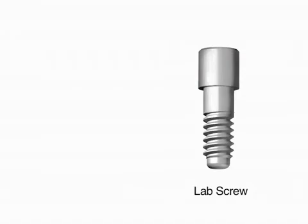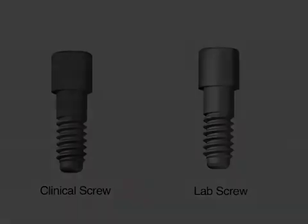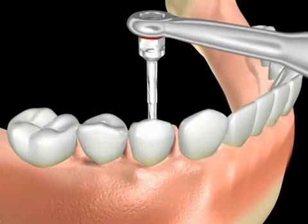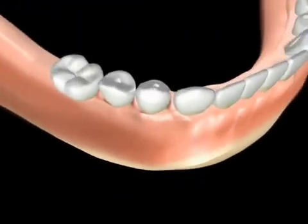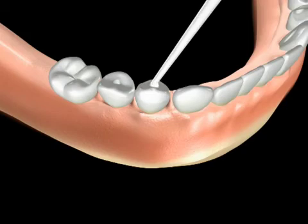At the moment of delivery at chair-side, the screws used at the lab are discarded and clinical screws featuring a special surface treatment for anti-galling are used. The completely passive simultaneous fit of the bridge is confirmed and the clinical retaining screws are secured with 20 newton centimeters of torque. A pellet of cotton is then placed over each screw, followed by composite resin, which is polished upon setting. The occlusion and aesthetics are then finalized and the case is completed.